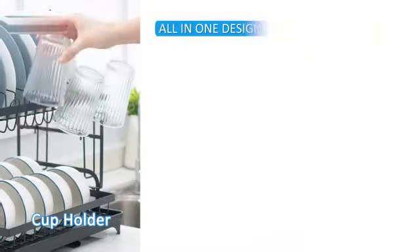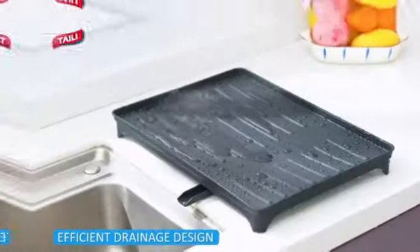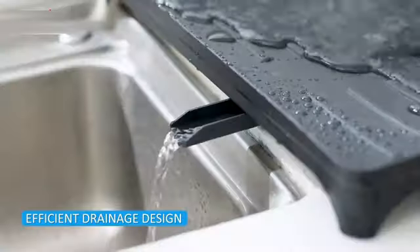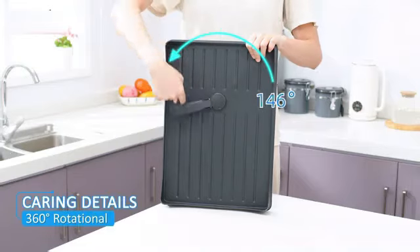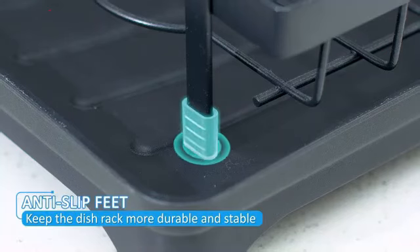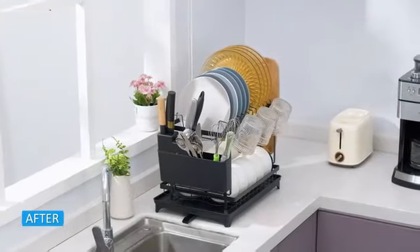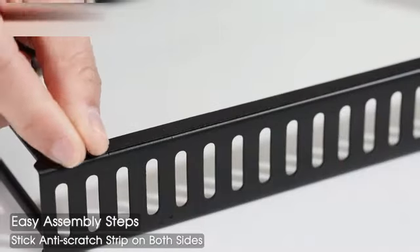The Kitscher Drying Rack is a sleek and efficient solution for all your kitchen drying needs. Made from durable stainless steel, this dish drying rack is built to last and offers a premium experience for users. Measuring at 15.6 inches in diameter, 12 inches in width, and 4.9 inches in height, this spacious rack provides ample space for your dishes to air dry efficiently.